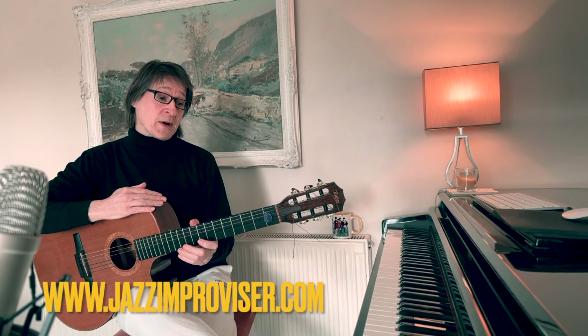Hi guys, today just a couple of quick John McLaughlin-esque acoustic jazz guitar lines. But before we start, please remember to smash that subscribe button and smash that like button, because that really helps keep the channel going and it helps with the algorithm.